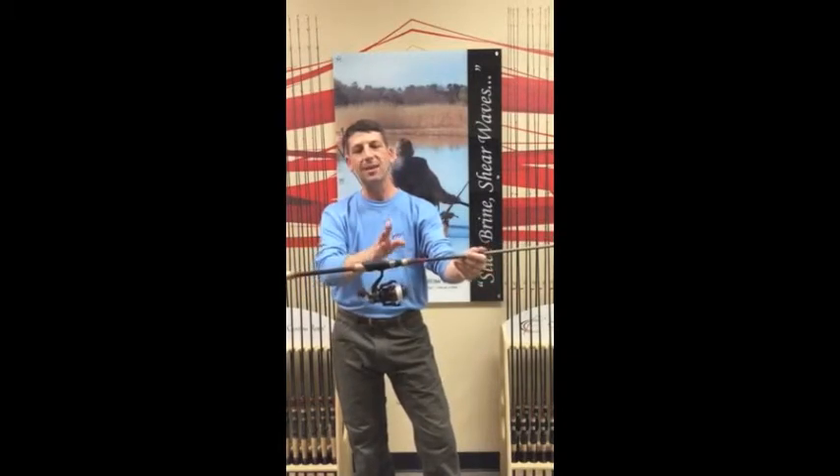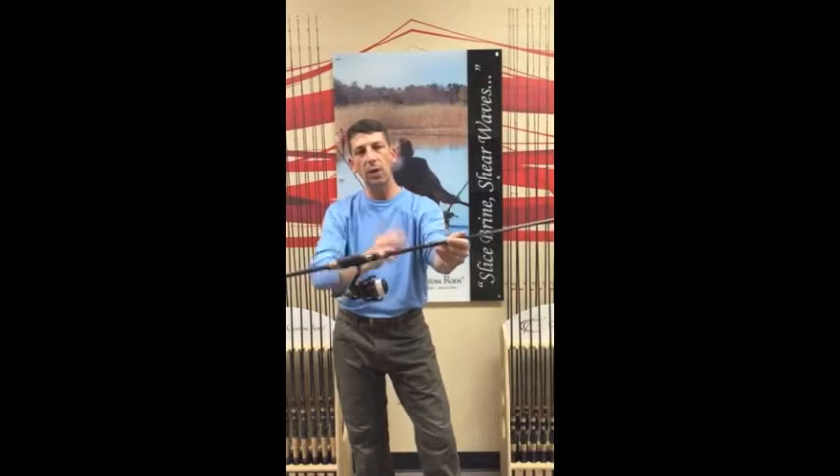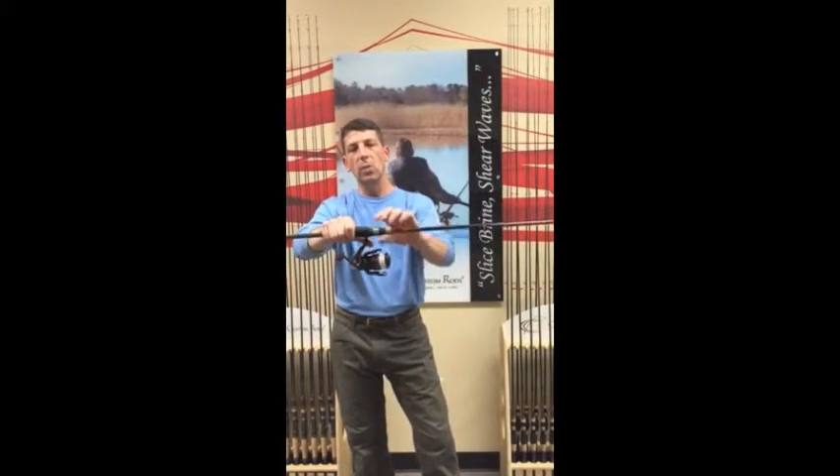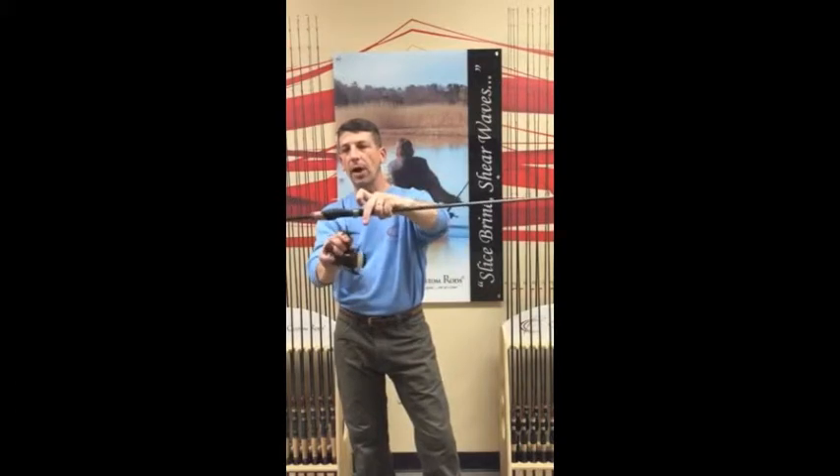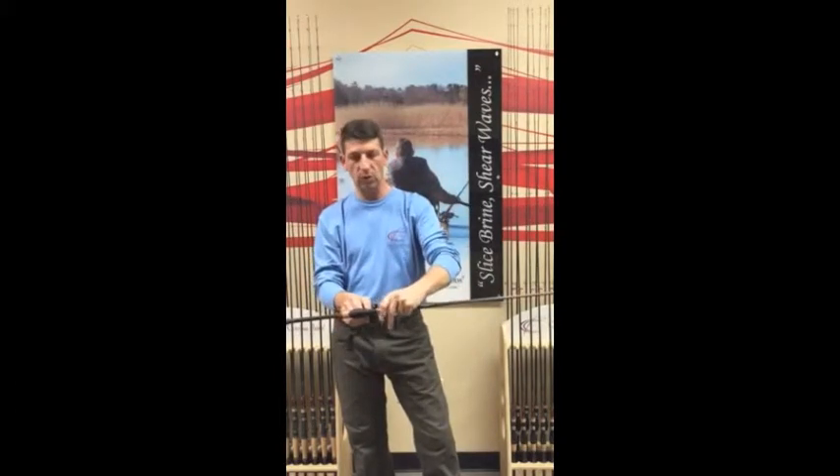We put an ATC cut down. You can see how few threads we use — it's a perfect fit for that reel, and when you dial it off you can see that it's just enough to get that reel on and off. We've reduced the weight, and if you reduce weight on that rod you're going to increase the sensitivity of the rod.